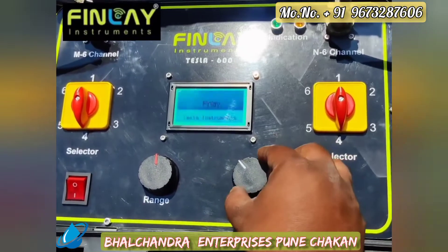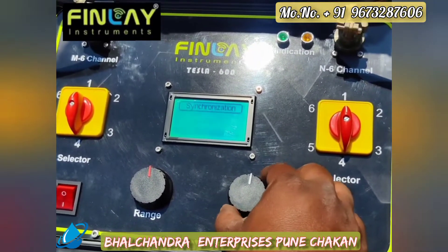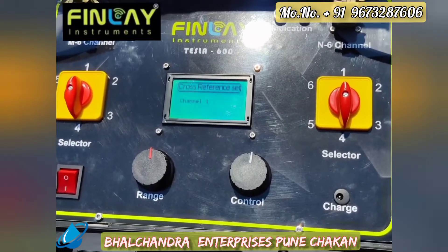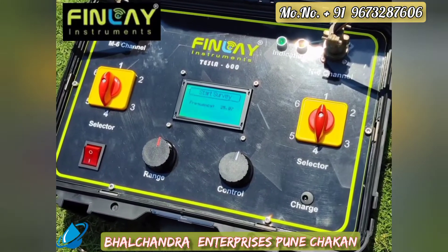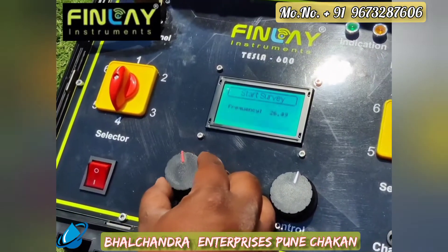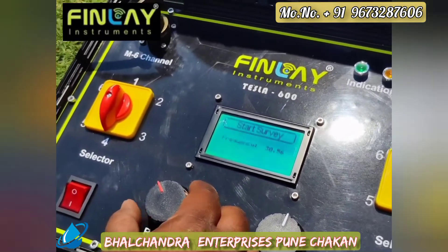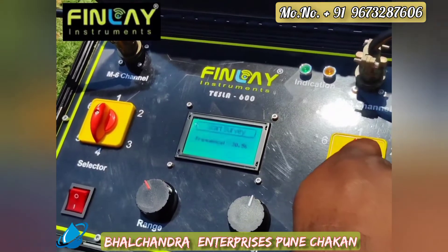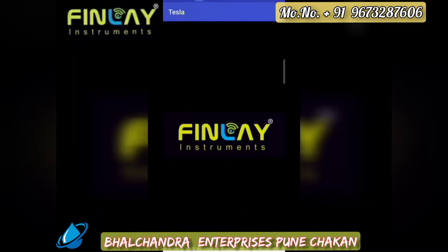On the Android application software, we can record the data. First, we turn on the equipment and adjust the display control for a clear view. In the mainframe system, we adjust the frequency range using the range knob. For the first channel, the range should be set to 30 Hz, which can record data up to 400 meters. We then select the selector switch to channel 1.